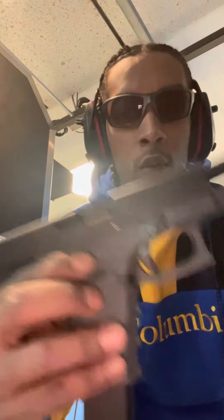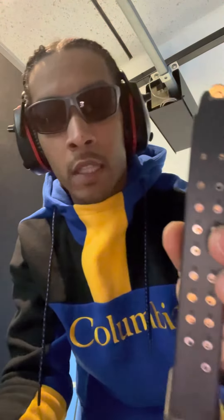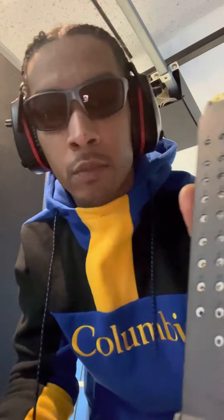Glock 23 Gen 4, 22-round factory magazine here at the indoor shooting range to make sure this works good — see if I get any malfunctions or jams with it.